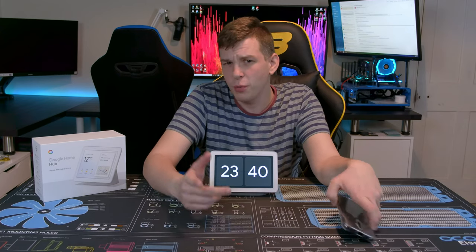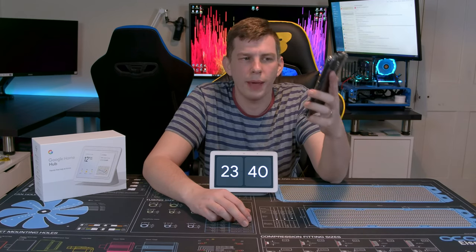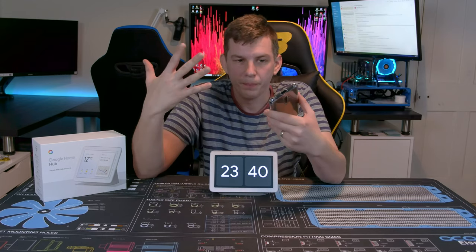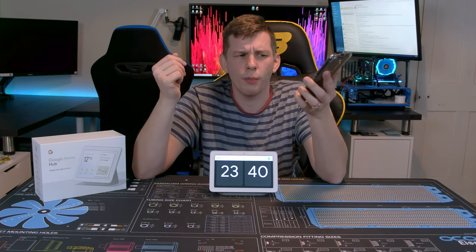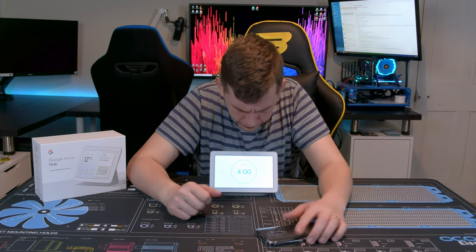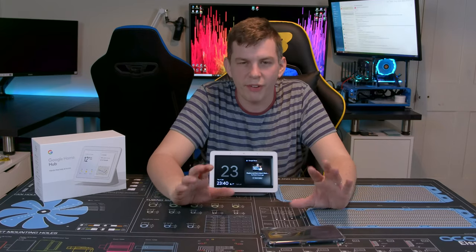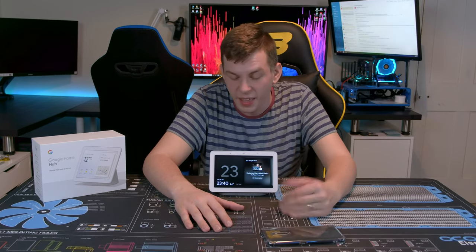If you're in any doubt about what it can do for you, the Google Home app — available even for iOS — essentially gives you the Google Assistant system on your phone so you can try things out first. For example: 'Hey Google, set a timer for four minutes' — and done. You can try all that on your phone before committing.